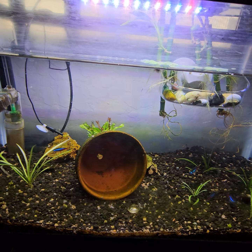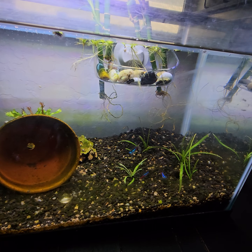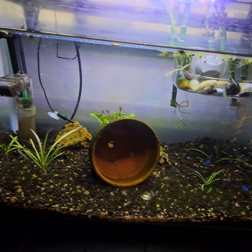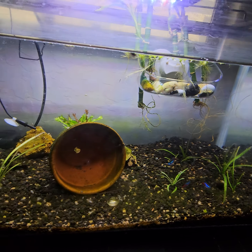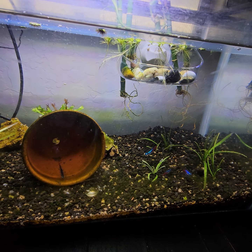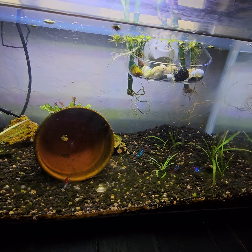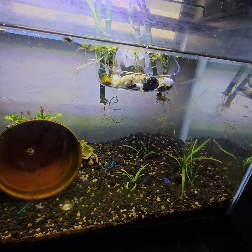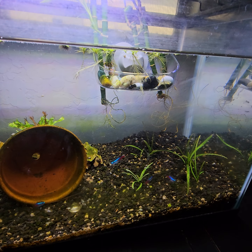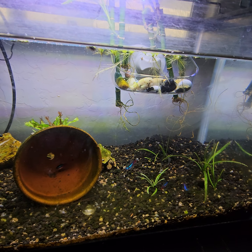They've been swimming all around and don't seem bothered, but they could be doing better. I heard it's really difficult to breed neon tetras for the standard aquarium hobbyist like myself, but I feel like that would be a good goal — to breed the tetras and breed my corydoras. I did have success breeding my corydoras; two of the ones I have are actually ones I hand-raised.